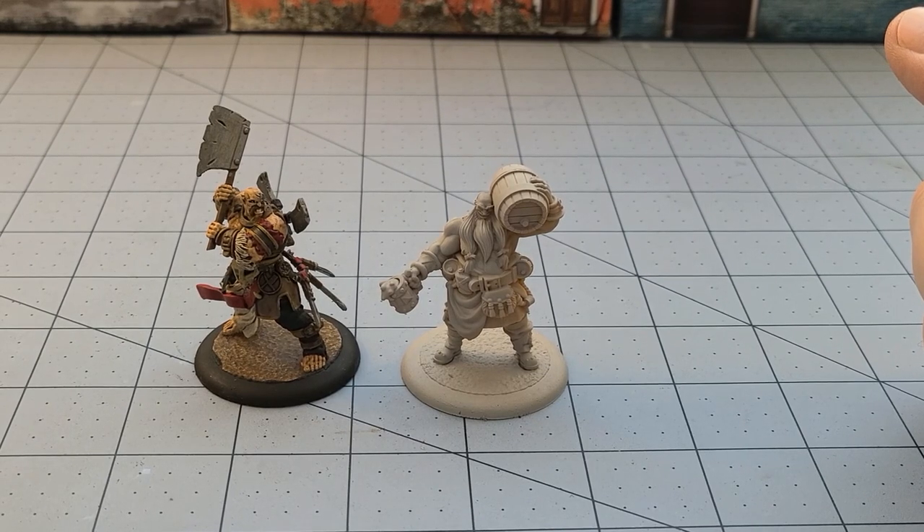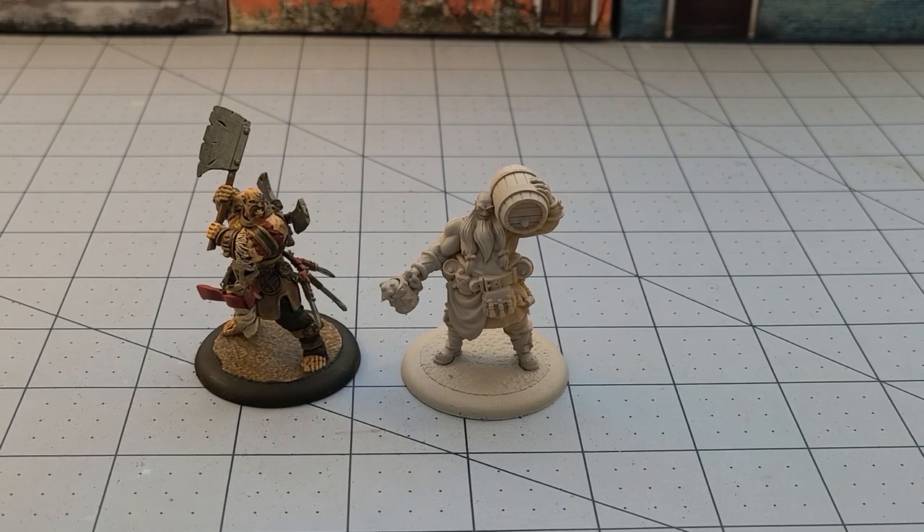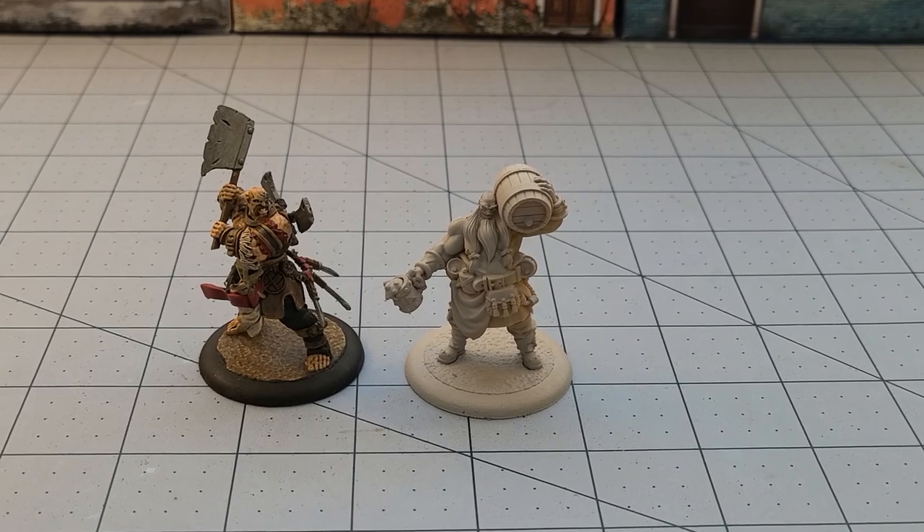Hopefully once I get him painted and on the tabletop we can regale you with the tales of his drunken glory. With that said, this has been Highlord Tamberlain with Obscurities in Miniatures — thanks for watching, we'll see you back here soon. Bye bye.